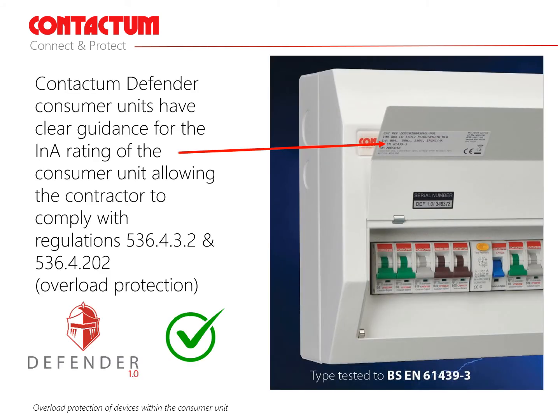Recommendation number 5: traditionally, the ratings of main switches and residual current circuit breakers in consumer units have been determined by installers using the diversity method. Consideration must now be given to overload protection of these devices and coordination of the upstream fuses. Contactum Defender consumer units have clear guidance for the INA rating of the consumer unit inside the lid.